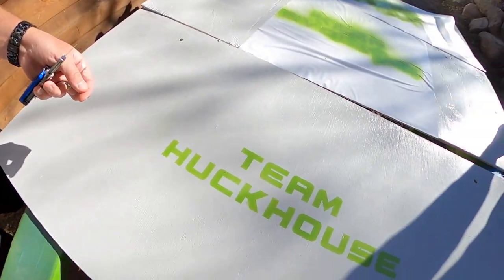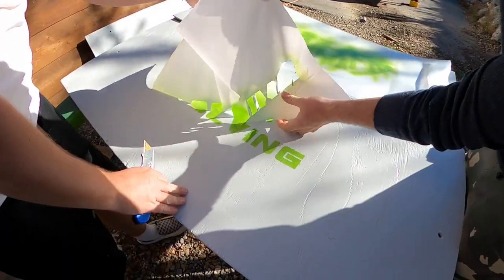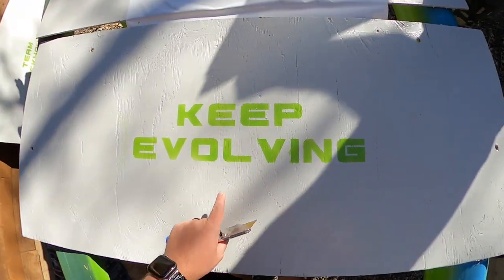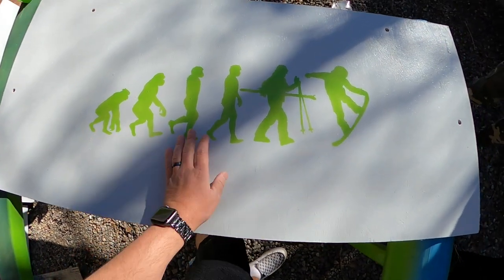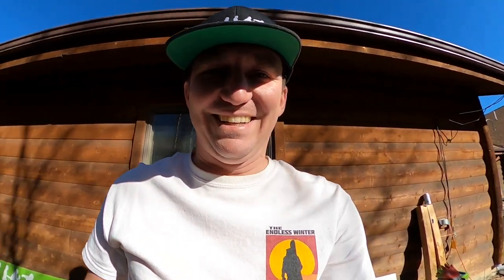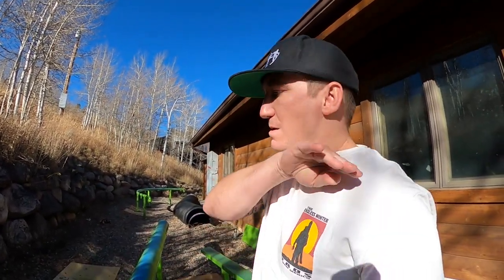Team Huck House guys — oh it's so sick, I'm hyped! That's one done. 'Keep Evolving' just needs a little bit of a touch-up there. This one basically came out perfect — almost no touch-ups needed. The boards look sick but they're not going to look that sick until they're on the rail. So we need to move the rails out of position, push the RV back, put the boards on the rails, and then you guys get to see the final product.